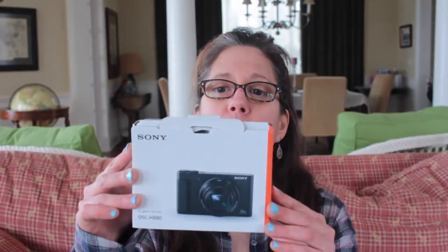I just got the Sony vlog camera — it's the CyberShot DSC-HX80. I was thinking of possibly saving for the Canon G7X but it's just way out of my budget, and I did want a vlogging camera that has a flip-up screen.